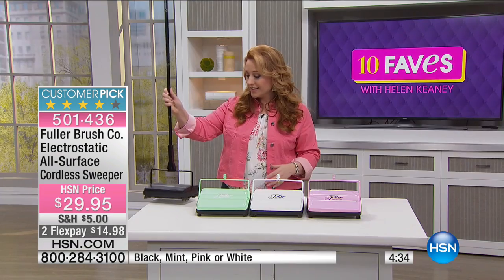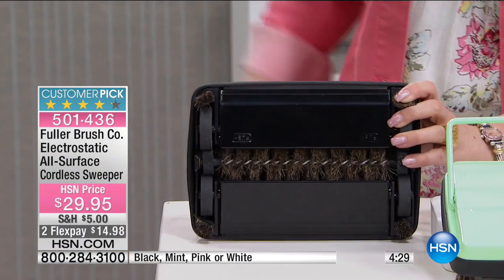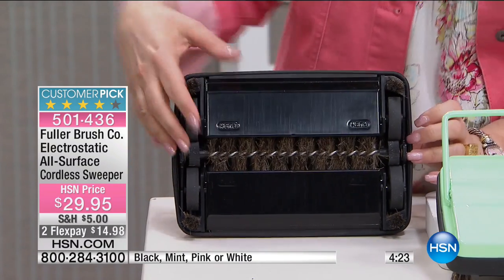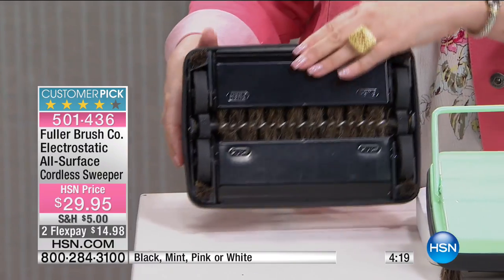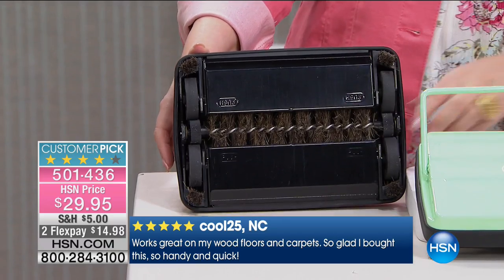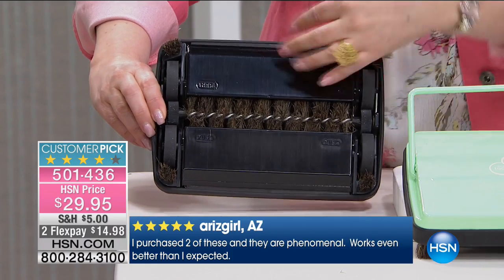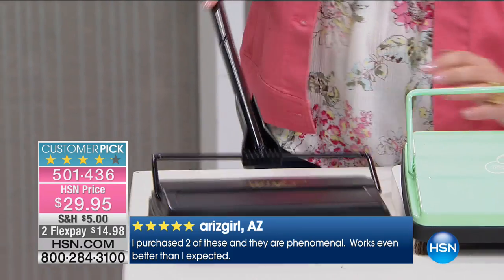This is boar hair bristle right here, and that sweeps everything up. You've got that electrostatic kind of charge — you know, like when you rub a balloon, that's what attracts everything. And inside here it's a double twin dustpan system. When you open these guys up, everything just pops right out. There's no bag, and all you do is sweep like this.